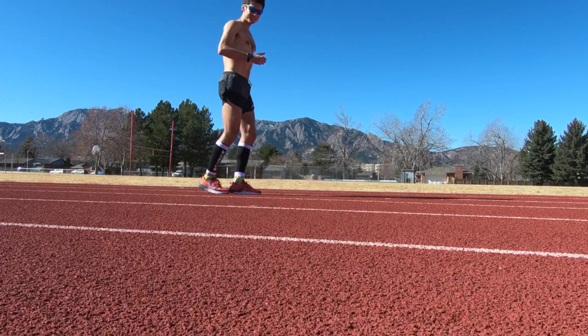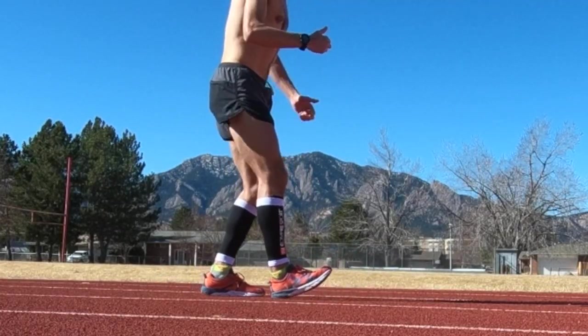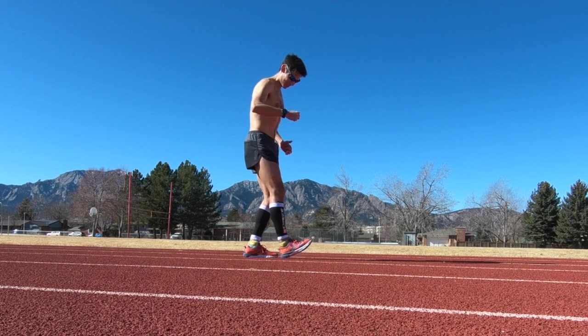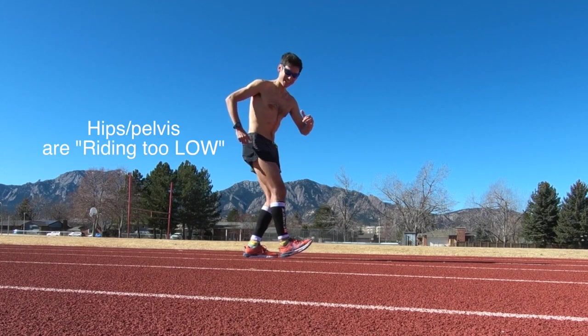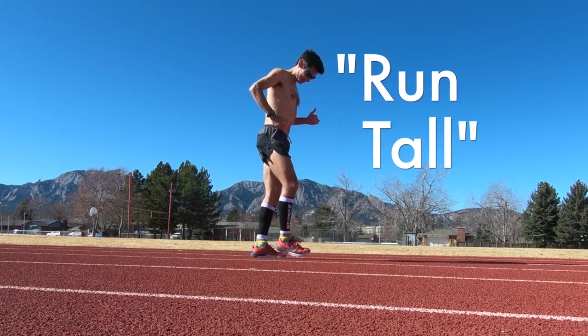The idea with running tall is we want to avoid the dreaded heel strike — landing out in front of your center of mass, the heel strike, elbows wingy, your hips really low to the ground, almost like you're squatting. So you want to focus on running tall.